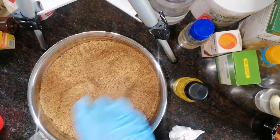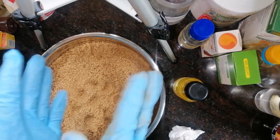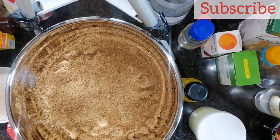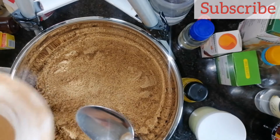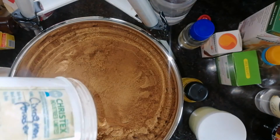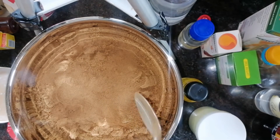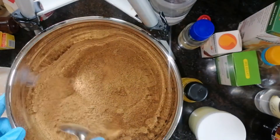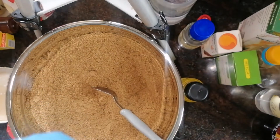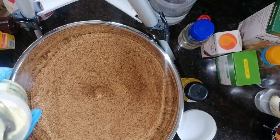Now that I'm done adding in the brown sugar and coffee, I'm going to add in my botanical powders — but first I need to transfer this to a bigger bowl so I don't make a mess. For my botanical powders, I'll be using cinnamon powder. I'd prefer you use cinnamon powder or sandalwood powder. I'm adding about two and a half tablespoons of cinnamon powder and I'm going to stir this together.